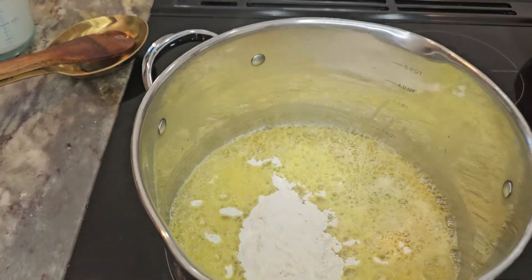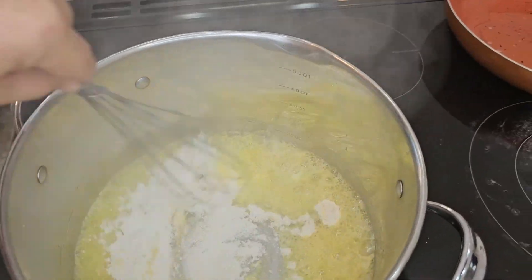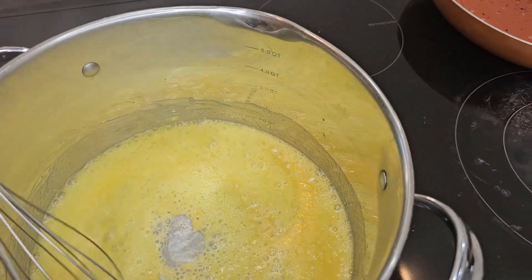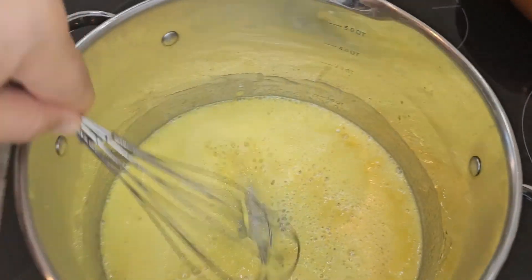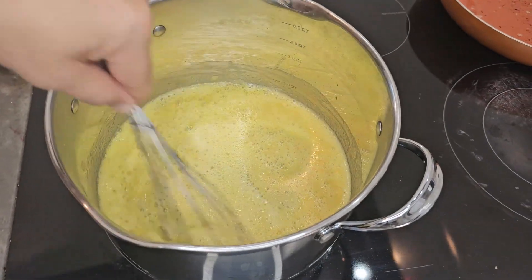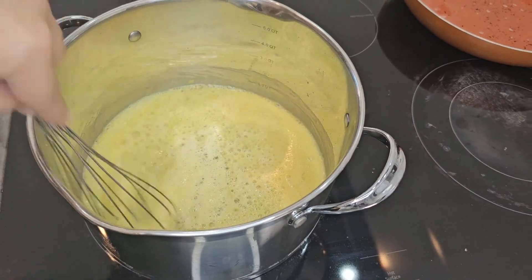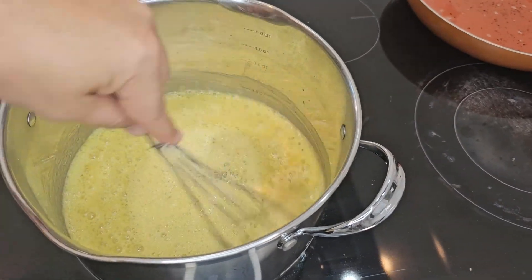Once the butter is melted, we will add flour. I've switched to a whisk — I want the flour to be completely mixed with the butter. And once that flour is mixed, just give it a second or two to cook a little bit. We want to take that raw flour flavor out of the pot.